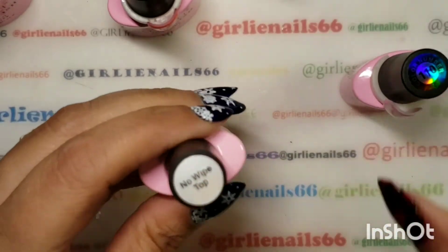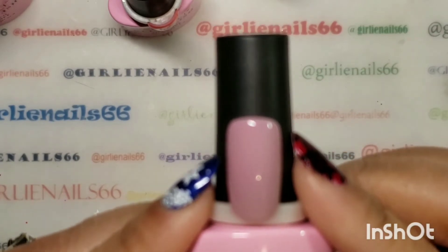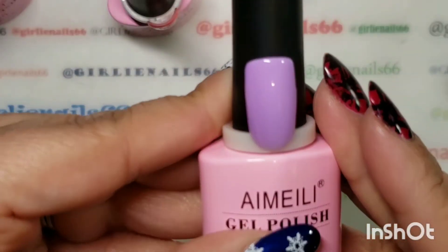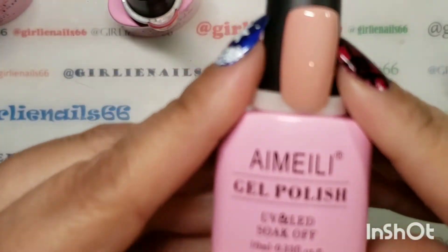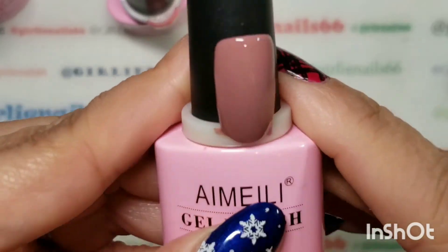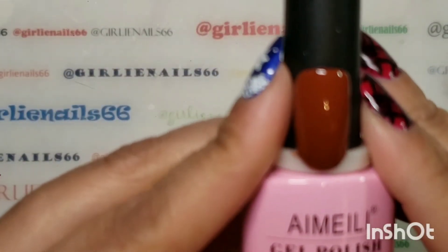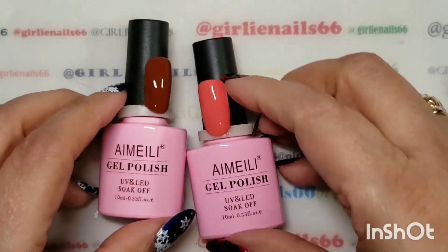So I'm back — I did a no-wipe top coat from Aimeili on each nail. So this one is 110 — how gorgeous is that. And then this one is 114. This one is 107. And 116. 108. And 122 — this one is gorgeous. And this one is 124. So that is my swatch fest for today.